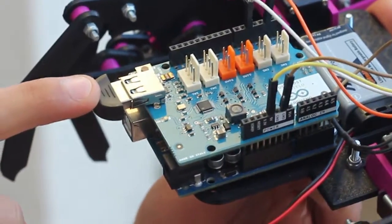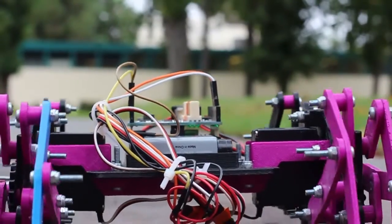Why I chose this project was so I can learn coding, mostly for Arduino, so I can make motors and eventually robots. The coolest thing about Arduino is I have two motors in here right now, but I believe you can have up to eight.